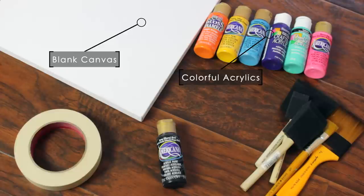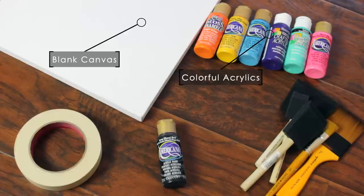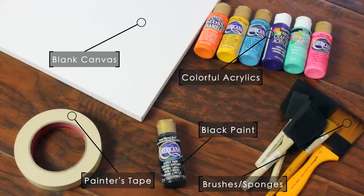For this DIY you're going to need a blank canvas, a bunch of acrylic paints — the colors are completely up to you, but I think brighter colors go well together — some painter's tape, black paint, and some brushes and sponges in different sizes.